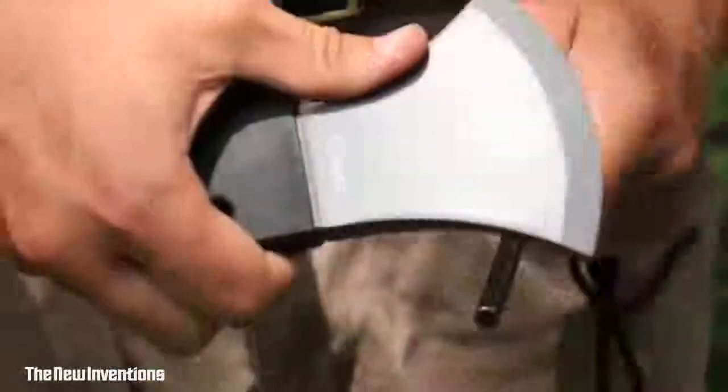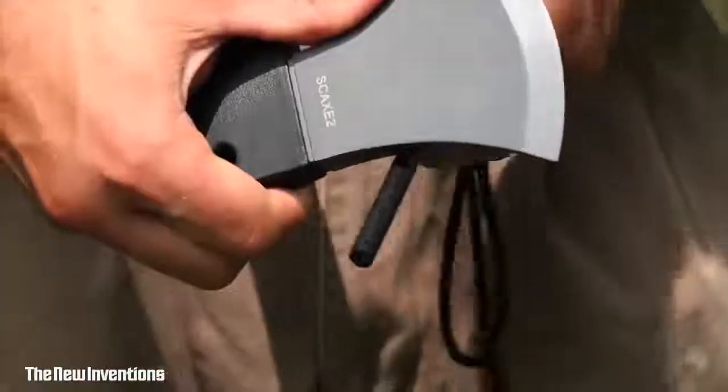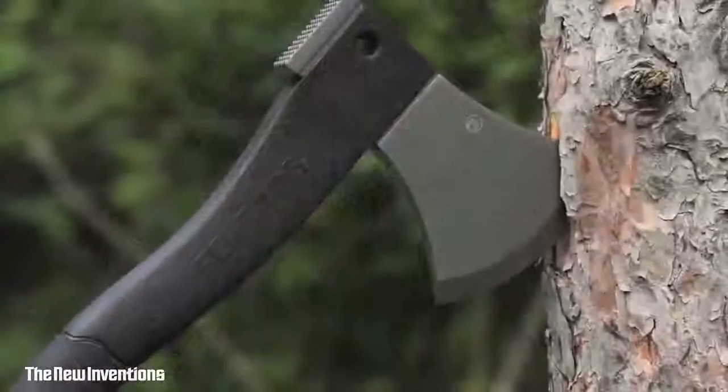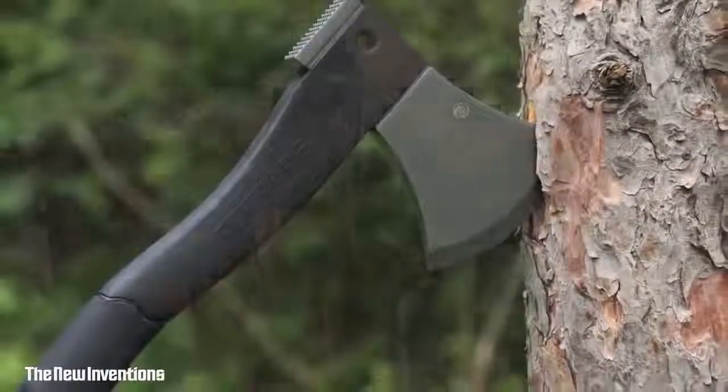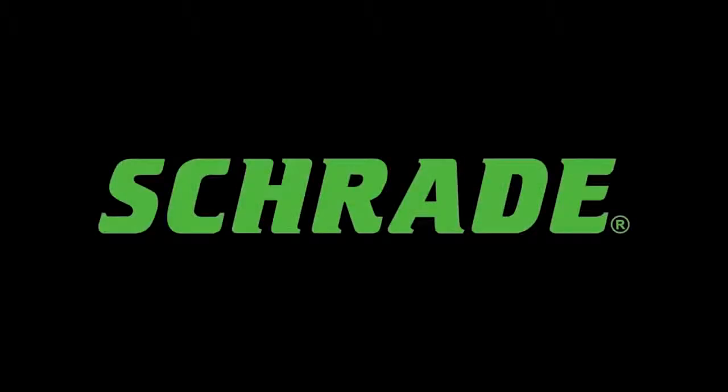To start a fire, use the extra-large spark-showering ferro rod stored in the handle. Make sure to scrape off the protective black coating before striking for best performance. Designed for extreme conditions, crafted from premium materials, and built for a lifetime. This is the Schrade Survival Hatchet.